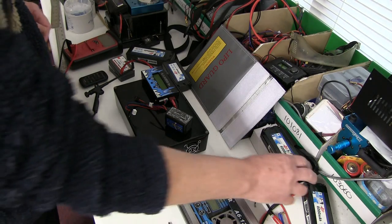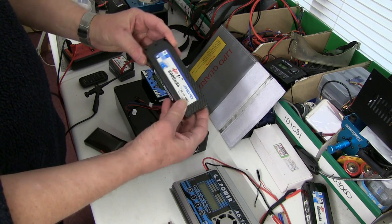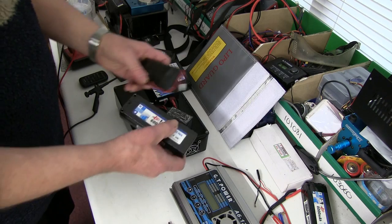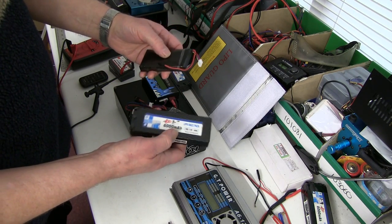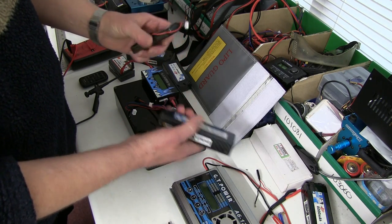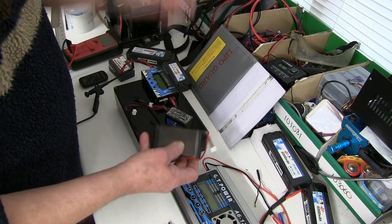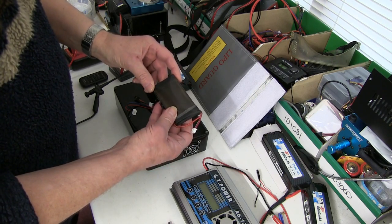I'm going to talk about LiPo batteries that swell up — what's going on, what you should do with them, and how to make them safe for disposal. LiPos, both high power and low power ones, tend to swell up often for no apparent reason. You haven't used them for a while, you get them out and they've swollen. Or sometimes you've charged them and the next day they've swollen, or even after a race you've left them half charged and they swell up. There just seems to be no reason why.